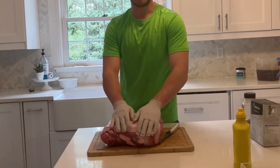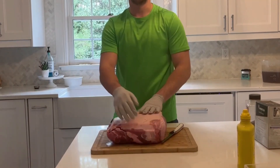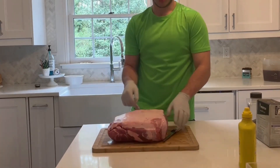Hey, what's up guys, Cooking with Caden here, and today we're going to be making pulled pork out of this Boston butt. I have a brand new intro I've been working on, so I want you guys to tell me what you think about it in the comments once you see it.